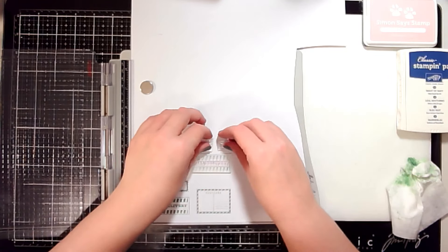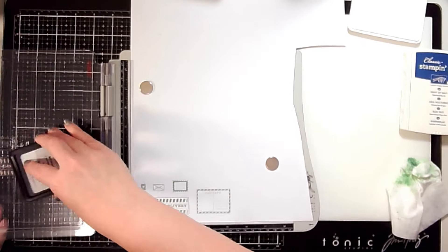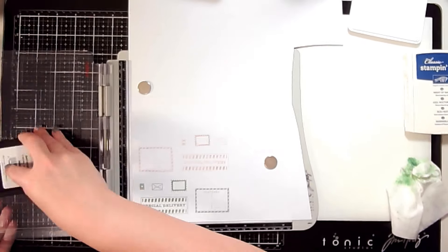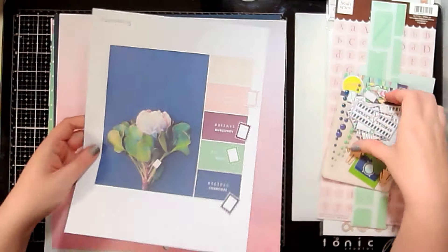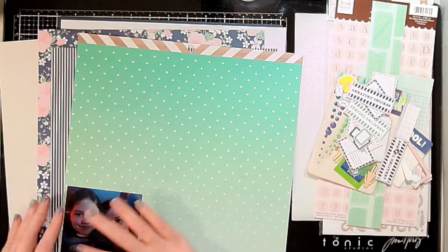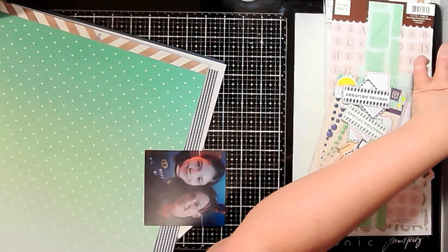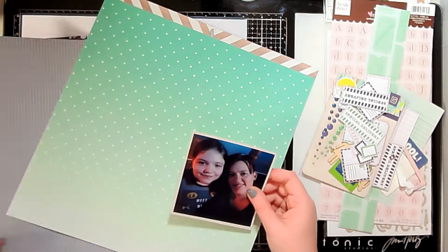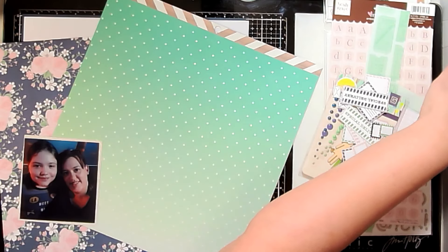Off camera I'll fussy cut all the different images to use on my layout. This was filmed back in February and I was playing along with Scrap Happy's layout-a-day challenge. I completely forget the exact name, but you do a layout a day. For this particular day the prompt was to use postage images, so I have 'special delivery,' a delivery stamp, and a postcard — none of which have anything to do with my photo, but I was playing along and those are the bits I stamped for my layout.